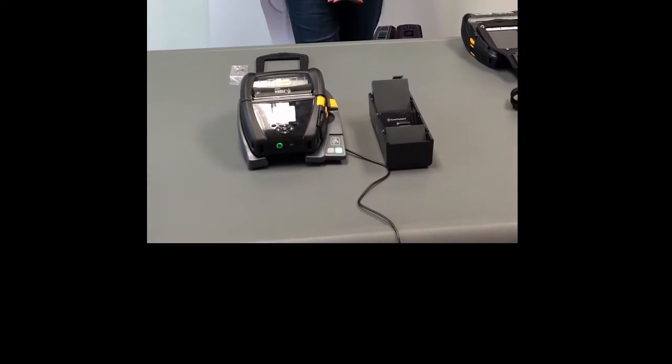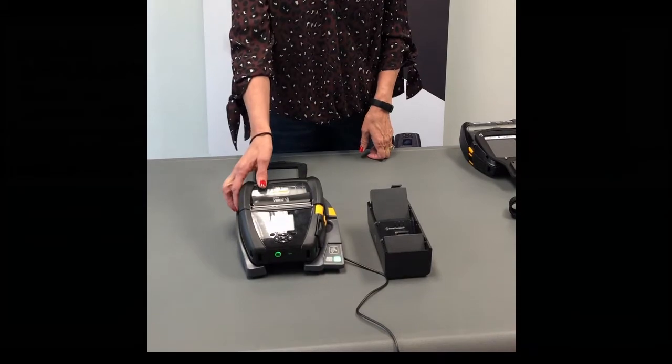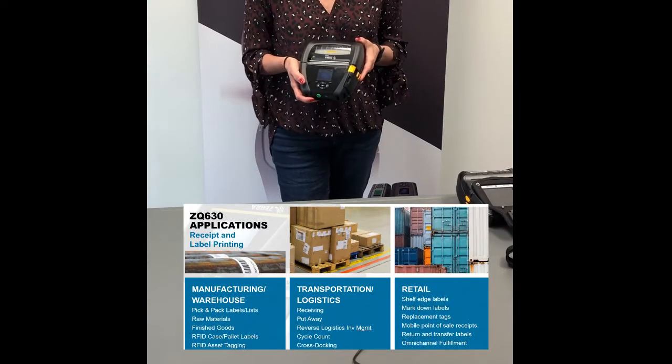But first, let's talk a little bit about the ZQ630. This printer is our 4-inch premium receipt and label printer that is targeted to warehouse, TNL, and retail applications that require high-duty cycle printing.